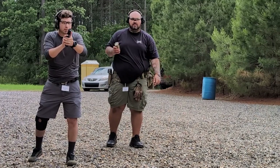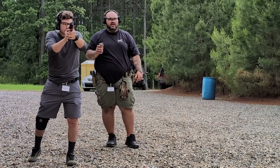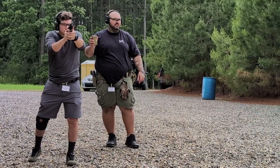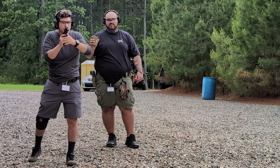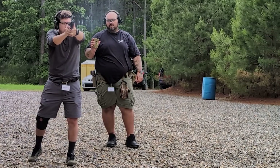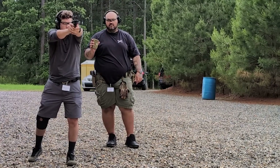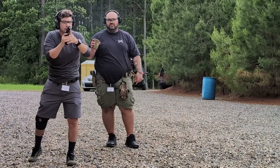I'm trying to do target focus and move them a little bit. Shooter ready? Stand by. One second. 1.03. 1.06 — back group on that one.